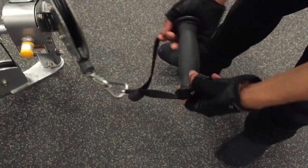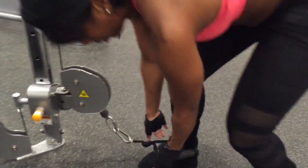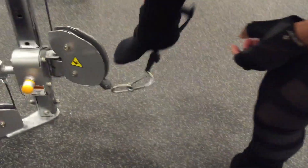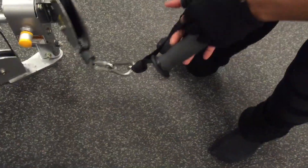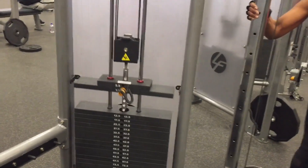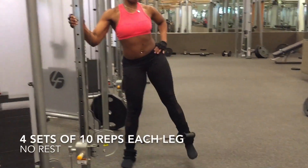Hey beautiful people, it is Magda Civil using the cable machine to target my glutes and hips. Using this machine helps to target different muscle areas in the glutes and hips. I've already taken out my shoes to make it easier to slide my foot inside of this handle — most gyms will provide that instead of providing the ankle cuffs to perform the glute and hip movements.